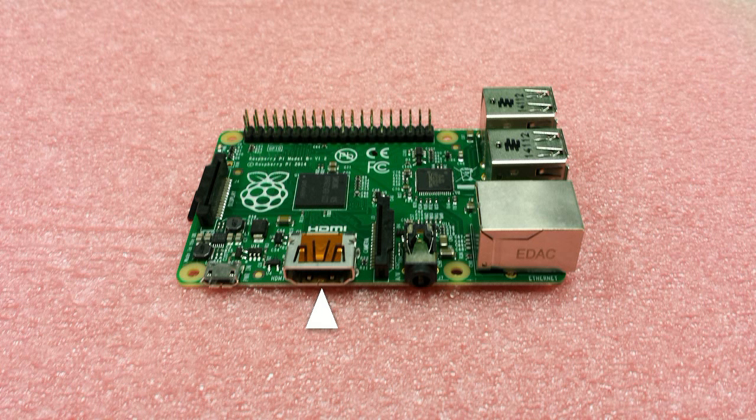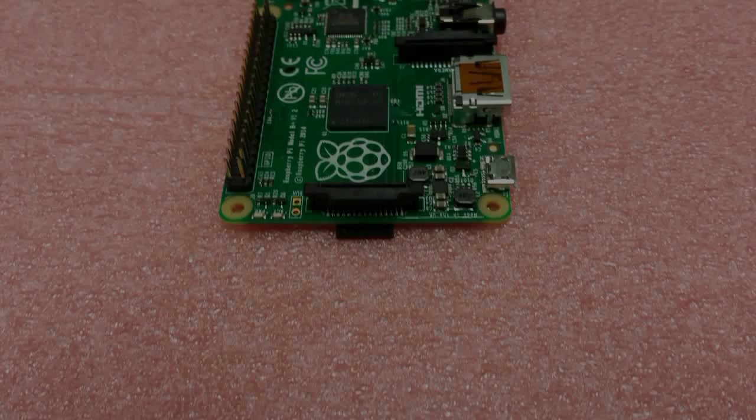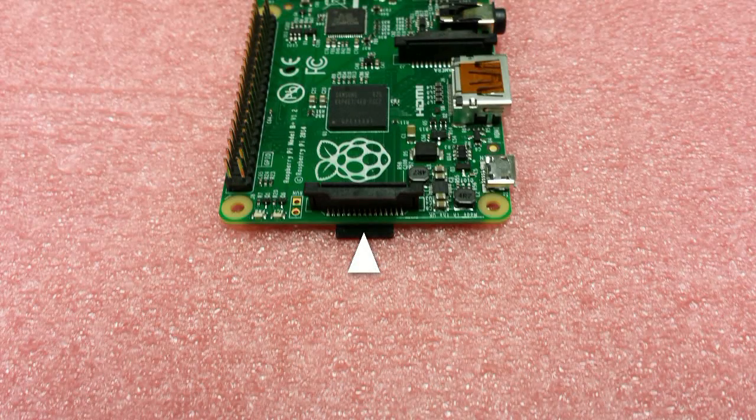It also has an HDMI port to connect your monitor, a 5 volt micro USB for power, and a display serial connector or DSI to connect a DSI monitor.